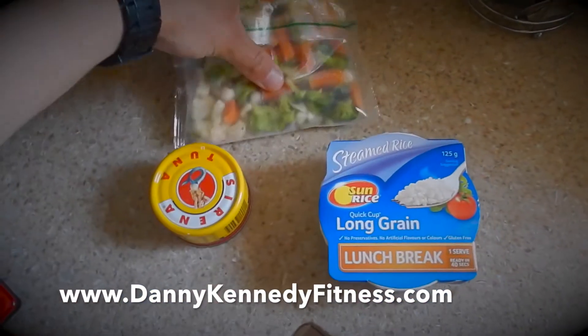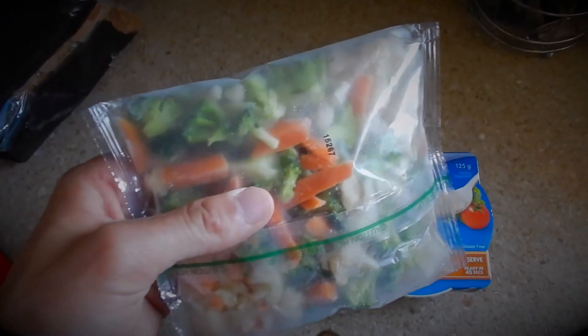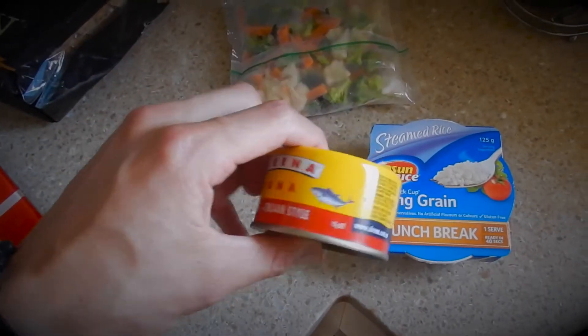A pack of frozen veggies — these usually take about two and a half to three and a half minutes to cook. Chuck them in the microwave and they're good to go.